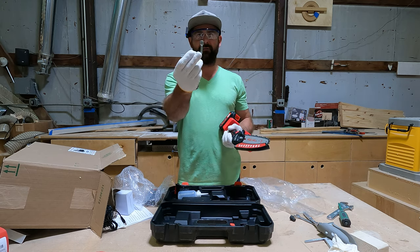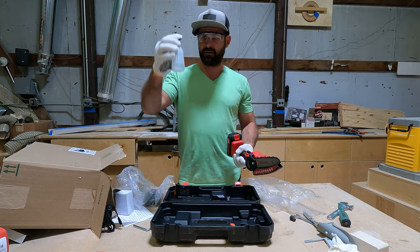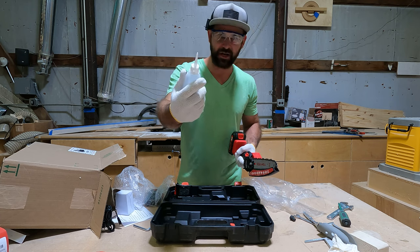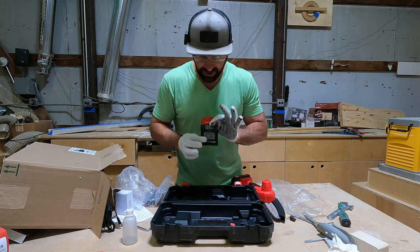Here's the wrench I was looking for - this is a bar wrench. I just put the battery in so I'm not going to mess with it, but that's to adjust the bar. Interestingly, they give you the bottle for the bar chain oil but they don't give you the bar chain oil, so you'll need to get some. And they also give you an extra chain.